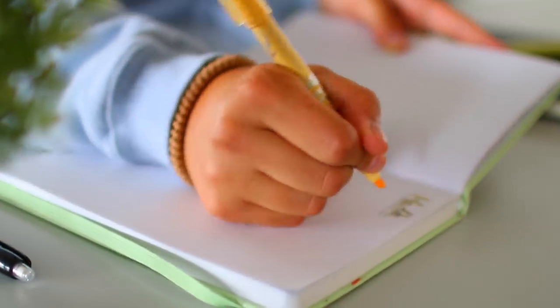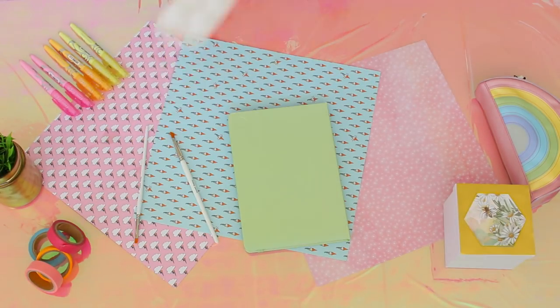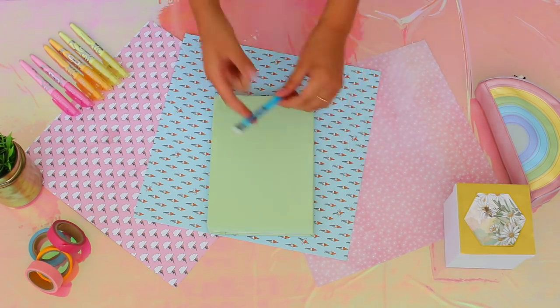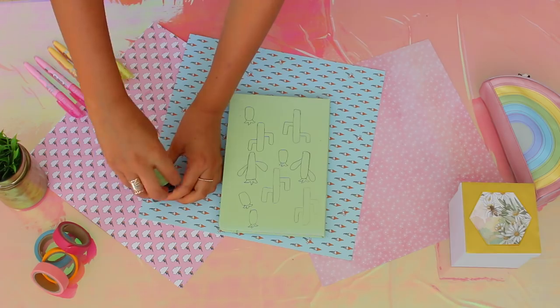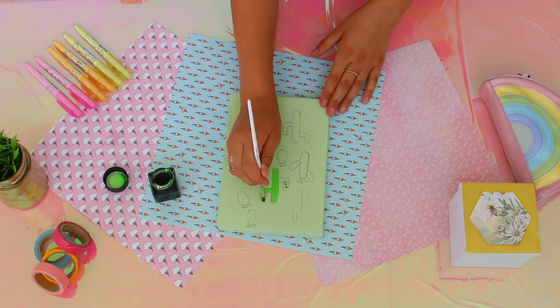I saved the cutest DIY in the entire video for last — a cacti art notebook. You'll need paint brushes, watercolors, a pencil, a black brush pen, and a black fine tip pen. Start off by drawing all the different shape outlines of your cacti and then proceed to fill them all in with watercolor. I chose the colors green, pink, and yellow for this book and the pigment is so nice — the colors show up beautifully.